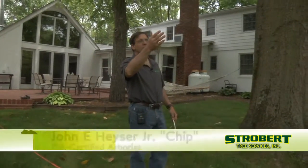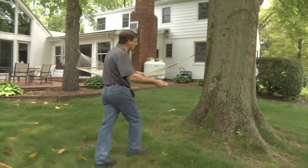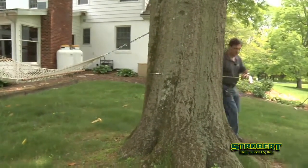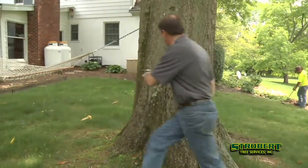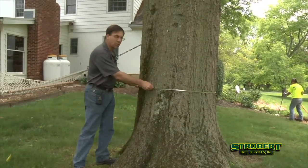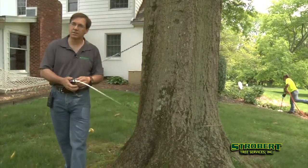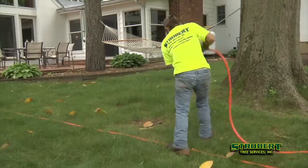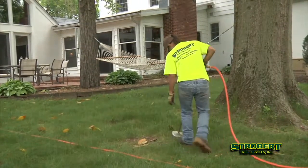We've determined that the tree's in a little bit of decline, it's struggling a little bit, so we're going to try to treat it. We're going to take a caliper tape real quick, wrap the tree — that gives us our diameter of 38 inches — so we know that we need about 150 gallons of product. What we're really trying to do here is get the root system and the soil really functioning and working for us.